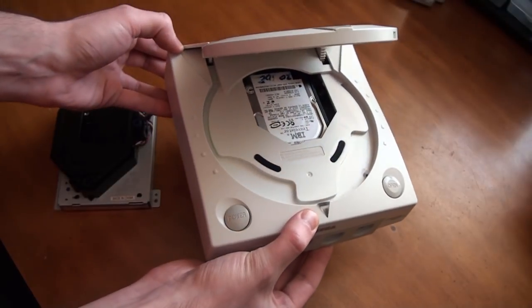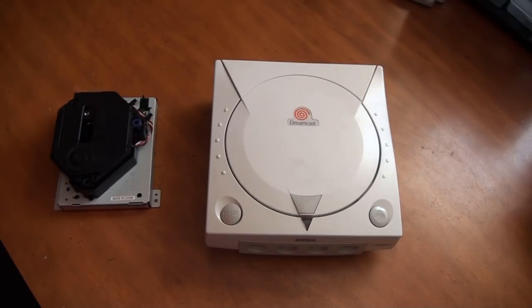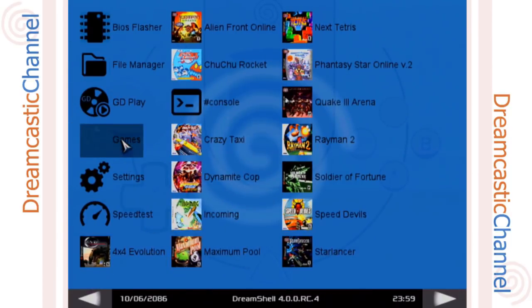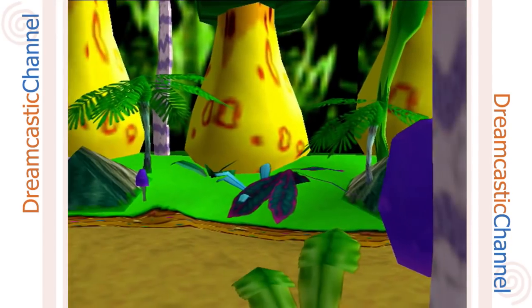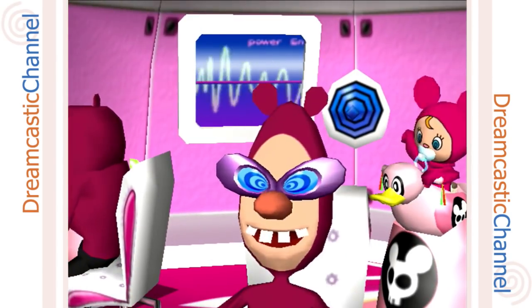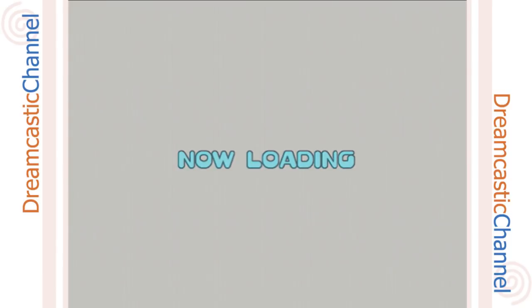There is a caveat: you do need a BIOS-modded Dreamcast in order to flash the Dreamshell bootloader. Essentially, in order to boot games from a hard drive, compact flash card, SD card, or anything like that, you need Dreamshell — a custom operating system developed by a guy named Swat. It allows you to boot games from things that aren't a GD-ROM drive. Without a BIOS-modded Dreamcast, you have no way of booting Dreamshell, but other than that it is plug and play.